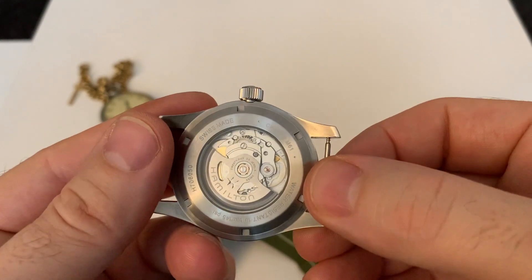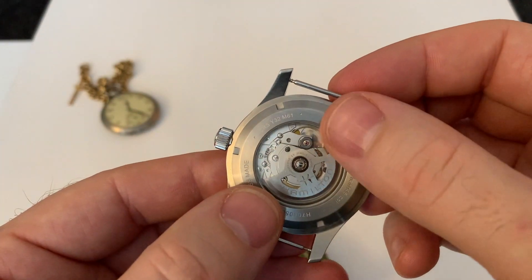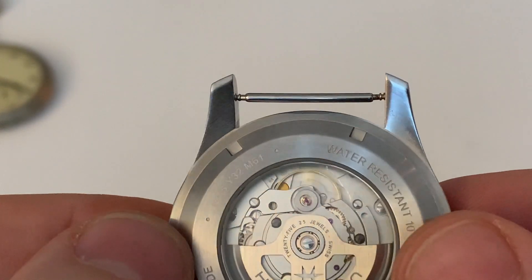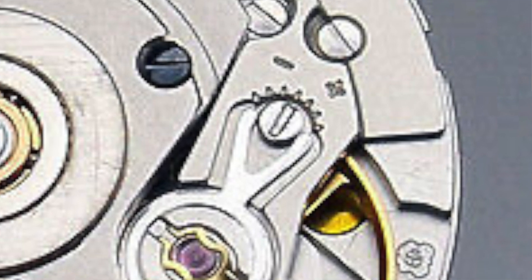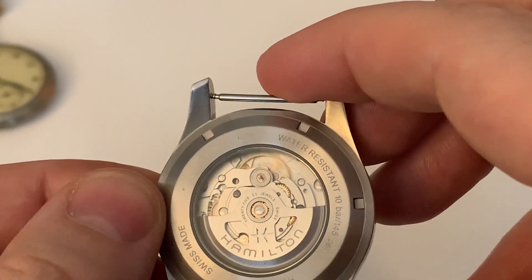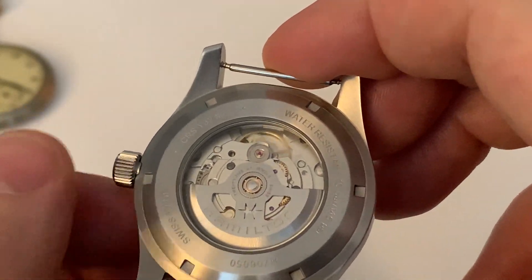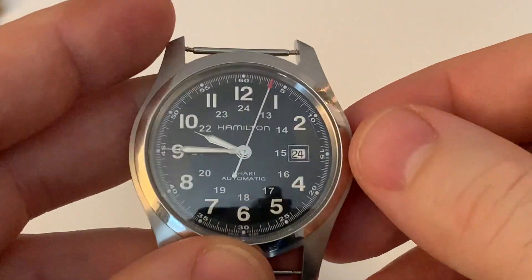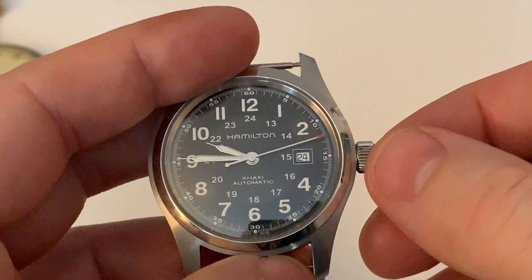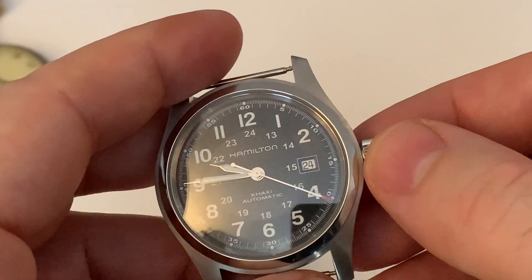When I first looked on the back of this, I thought it looks like a bead-blasted ETA 2824, but the bridge the hairspring sits on is slightly different. Normally you'd have a screw there for adjusting and regulating the time, but there isn't one on this — turns out you have to send it off to get it regulated. So it's not something I as an enthusiast could do myself, which is a little bit of a shame. It's good and bad: you get the nice in-house movement with an extra-long power reserve, but you lose the ability to regulate it yourself — which for nine times out of ten won't affect anyone, but if you do like to regulate your watches, you can't actually do that.